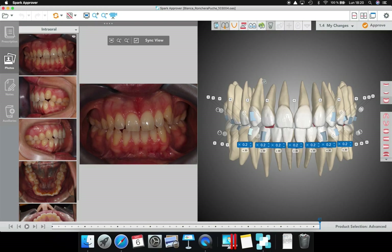Now I'm working with some cases that I'm planning with Spark. As you know, these are my preferred aligners for many reasons that I will tell you in the future. One of them is the software, which is amazing because it allows me to see the case not only thinking about the crown but also thinking about the root, and to have really accurate control of all the things that are important for me.